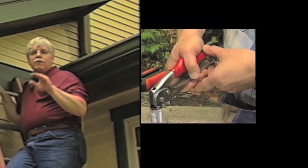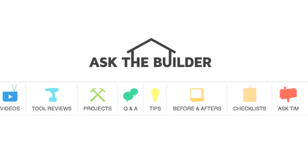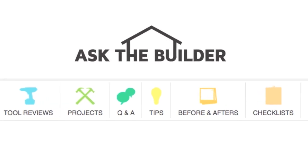I'm Tim Carter for AskTheBuilder.com. If you want to discover more home improvement tips, go to AskTheBuilder.com. Thank you.